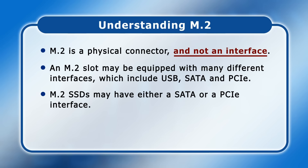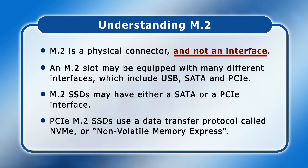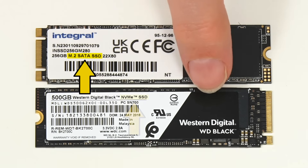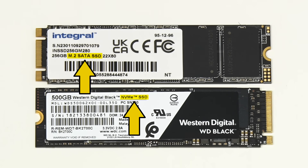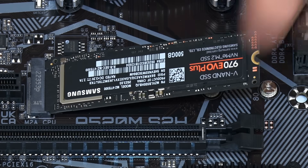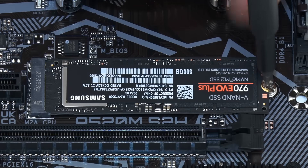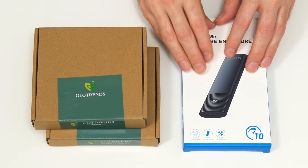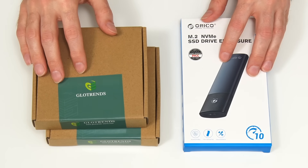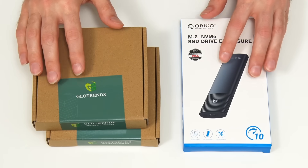M.2 SSDs may have either a SATA or a PCIe interface. PCIe M.2 SSDs use a data transfer protocol called NVMe, or Non-Volatile Memory Express. So when you buy an M.2 SSD it will either be SATA, like this Integral drive, or PCIe NVMe like this drive from Western Digital. The M.2 slots on some but not all desktop PC motherboards can support both NVMe and SATA SSDs. However, the majority of M.2 SSD enclosures and adapter cards are either PCIe NVMe or SATA only. So it's very important to get an enclosure or adapter card with the right interface for your SSD.